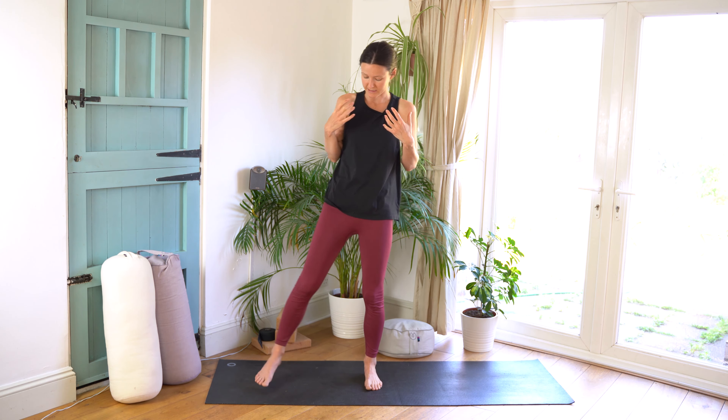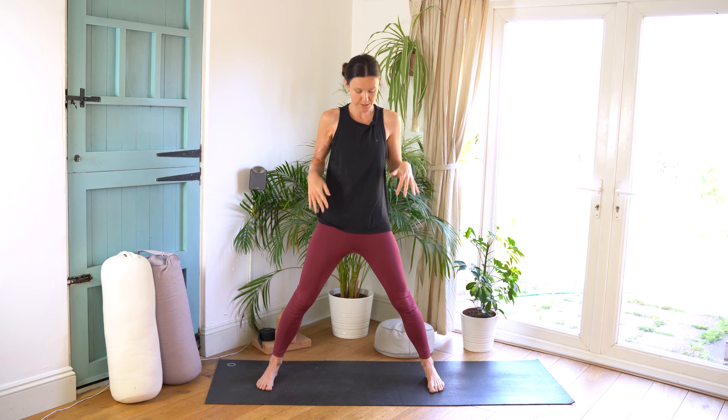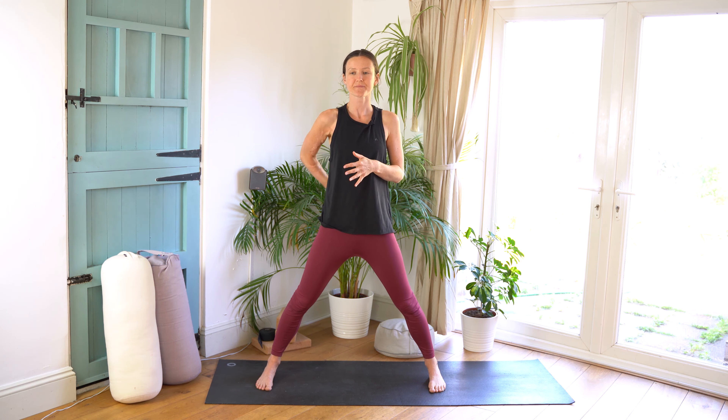Hi everyone, welcome back to my channel. Today we're talking about Prasarita Padottanasana, which is a wide-legged forward bending sequence that we practice in the primary series of Ashtanga Yoga. It's in the standing sequence, right at the beginning, and it's going to be one of the first postures you ever learn if you are practicing Ashtanga. I love this sequence because it has so many benefits and teaches you so many different movement patterns that will crop up later on in the series.